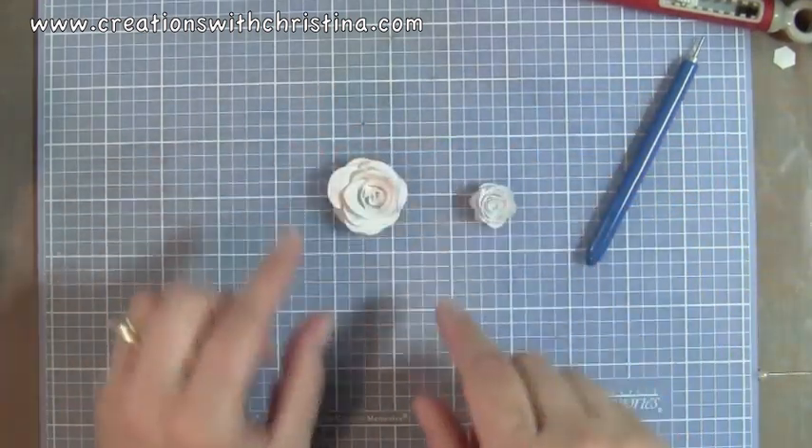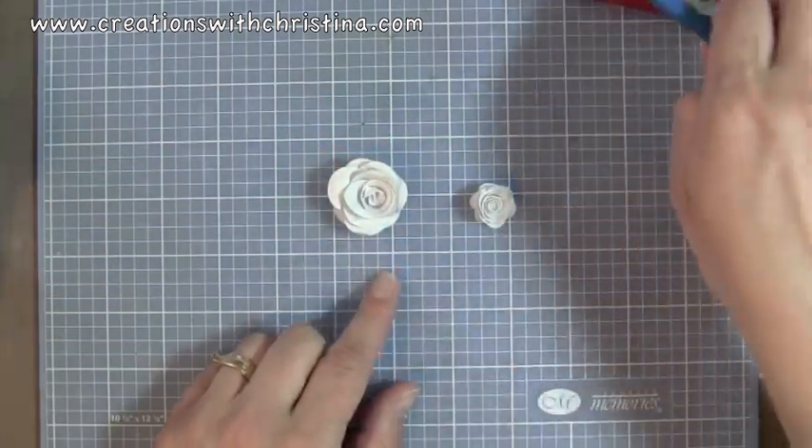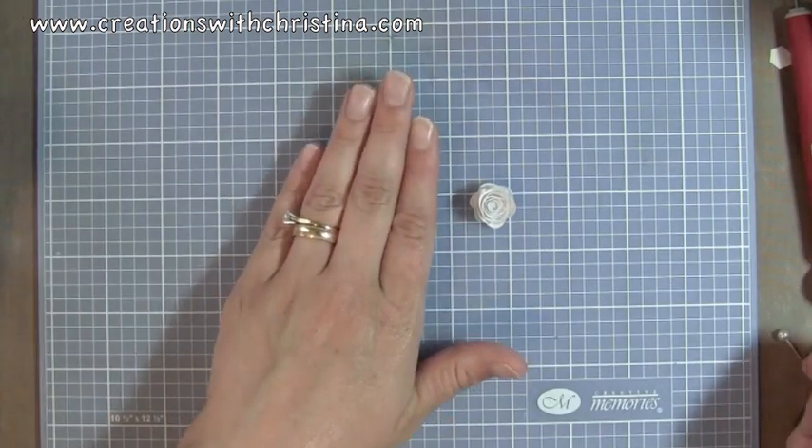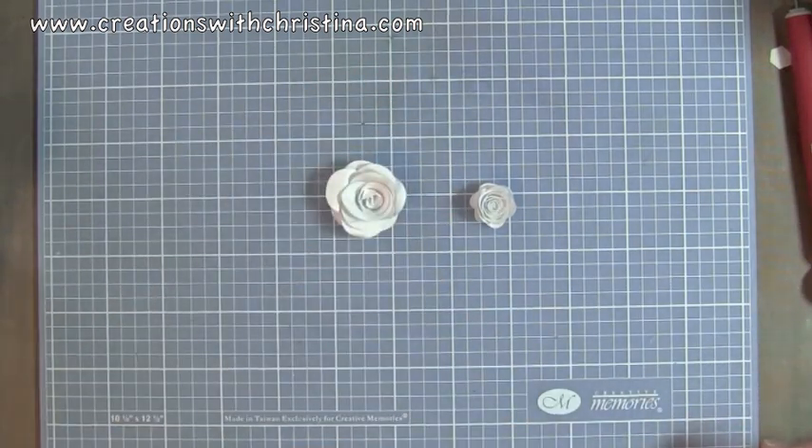That was just a quick tutorial on how to use the Sizzix 3D flower die. You can head on over to my website to find a couple of links at different places you can order this. Thanks for watching. See you next time. Bye.